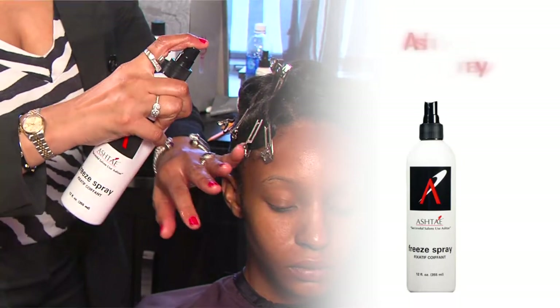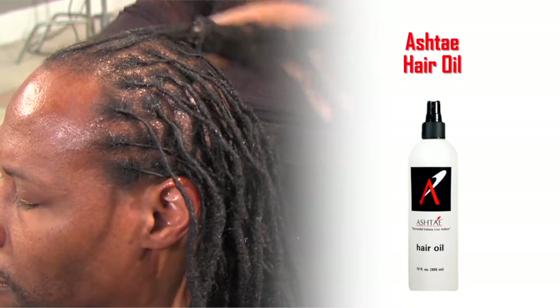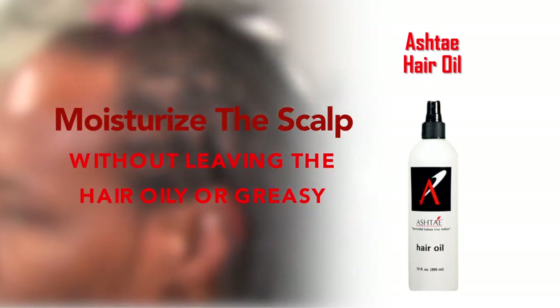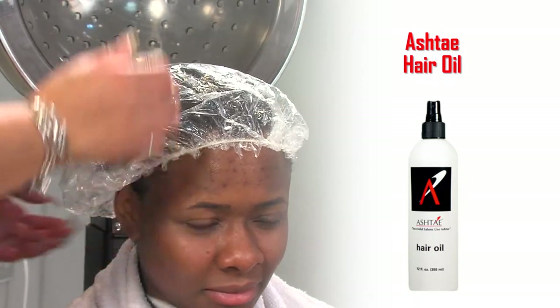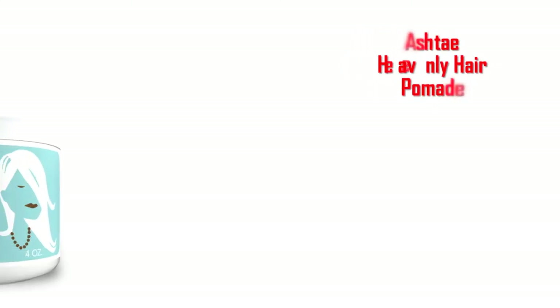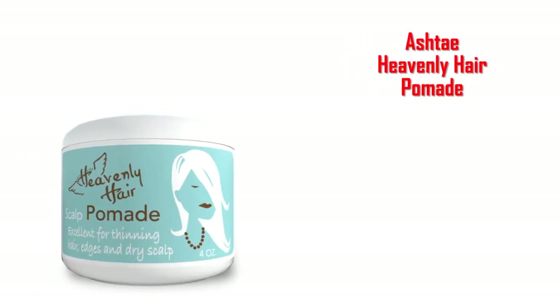For clients with dry scalp, use the Ashtay Hair Oil to penetrate into the cuticle layer and moisturize the scalp without leaving it oily or greasy. You can also use the hair oil as a hot oil treatment, as discussed during the shampoo section. Another product to moisturize the scalp is the Heavenly Hair Pomade. Our original Hair and Scalp Balm is a lanolin-based product, so it can be used as a base as well as a daily treatment and for thinning edges, prior to applications for dreadlocks, natural styles, little girls, little boys, and as an overall light hairdress.